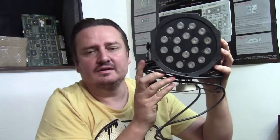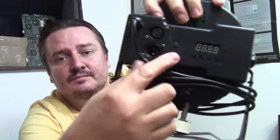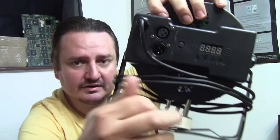But now the problem is your cheaper lighting also comes with three pin connectors. Let me show you. I've got one of these cheap 18 one-watt pads — even though I doubt they're actually 18 by one-watt chips. If you look over there, it's got the three pin XLR connector.